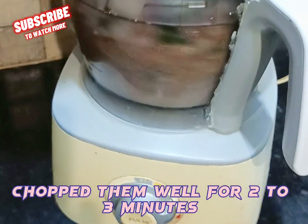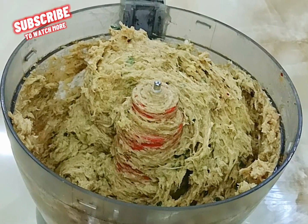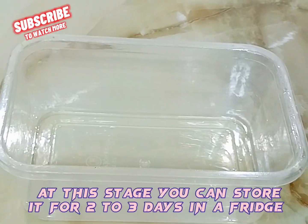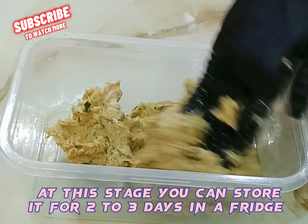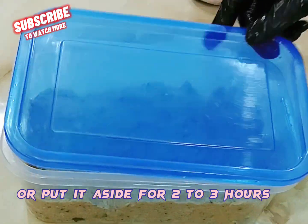Chop everything well for 2 to 3 minutes. At this stage you can store the mixture for 2 to 3 days in the fridge, or put it aside to rest for 2 to 3 hours.